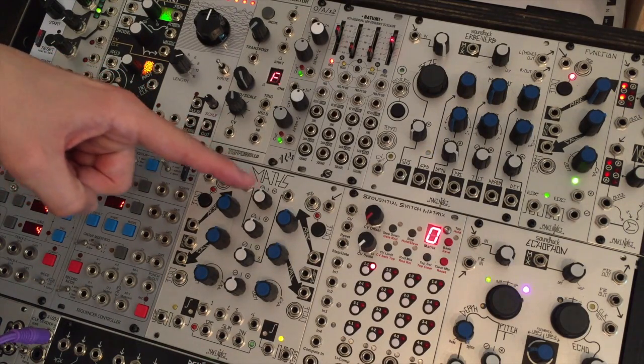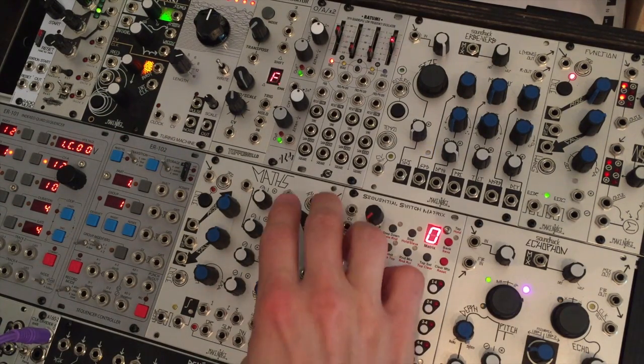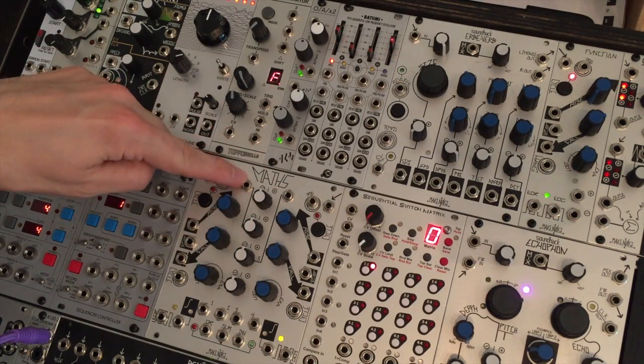Input 1 simply corresponds to whatever this slew is doing. Input 4 corresponds to whatever this slew is doing. Inputs 2 and 3 correspond to these two jacks.